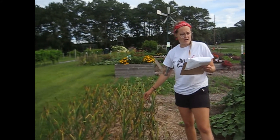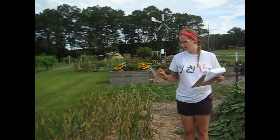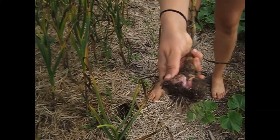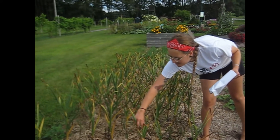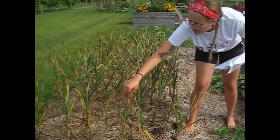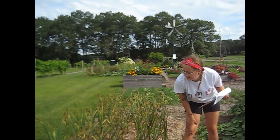Right here we have some garlic growing. This garlic was started from cloves — we actually put the cloves into the ground in the fall. To get a nice large-sized bulb, you want to start them in the fall, let them grow through the winter, and then right now is when they can be harvested. You can see you've got a nice sized, beautiful bulb. On top you can see there's a ripped-off part on the plant — there were some twirly scapes growing on top. We rip those off so that the garlic can focus its energy into growing the bulb, and the scapes can be eaten as well.